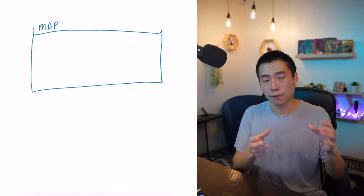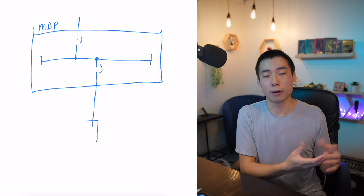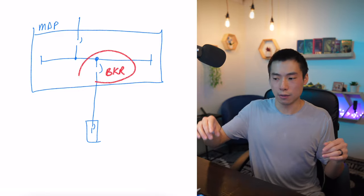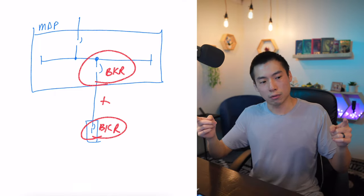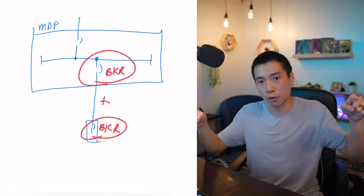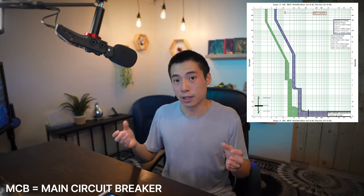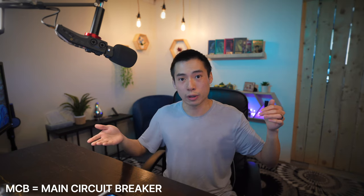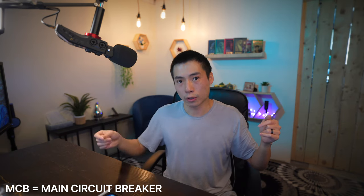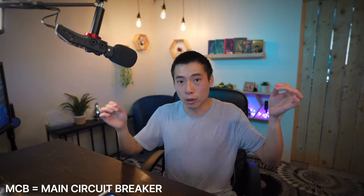Another issue is that if you're feeding from a distribution panel, that panel will obviously have a breaker protecting the feeder. Then when you get to your branch panel, you have another main circuit breaker, so you essentially have a breaker on both ends of the feeder. The downside is they're not going to be coordinated — if you have 100 amps upstream you should have 100 amps downstream, but if a short trips your 100-amp breaker, there's no guarantee which one will trip first.